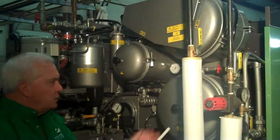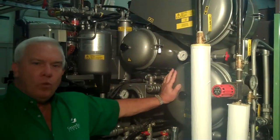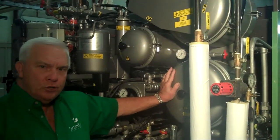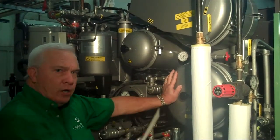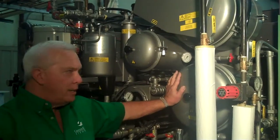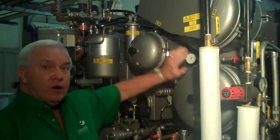The second filter is a cartridge filter. This particular cartridge filter holds one jumbo or two splits, and this again has a gauge on it. It also operates at about 12 psi, and each of these do have air bleeds.